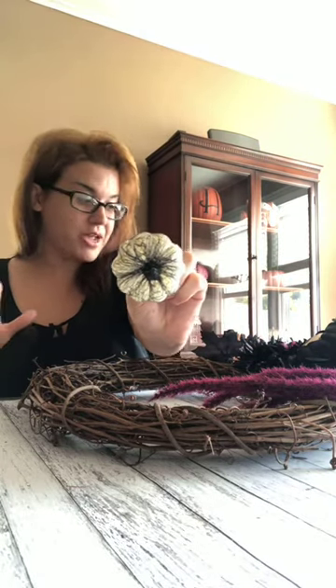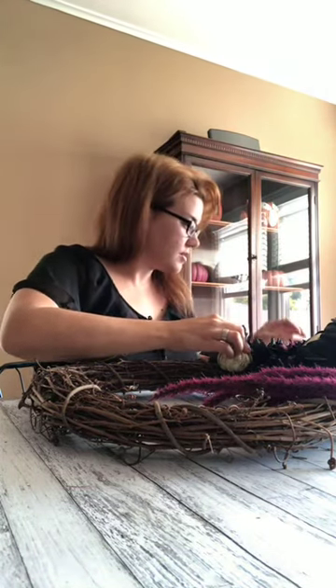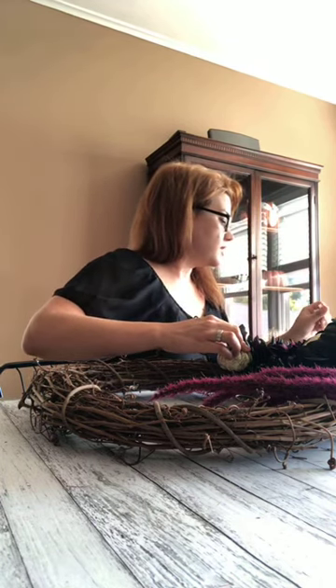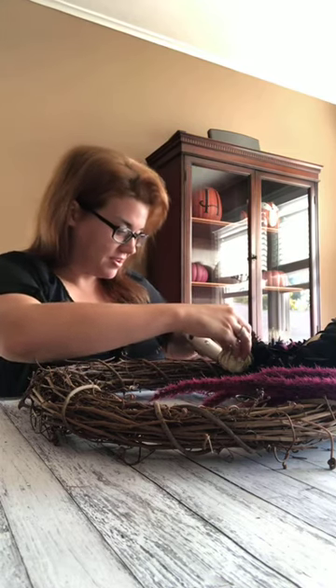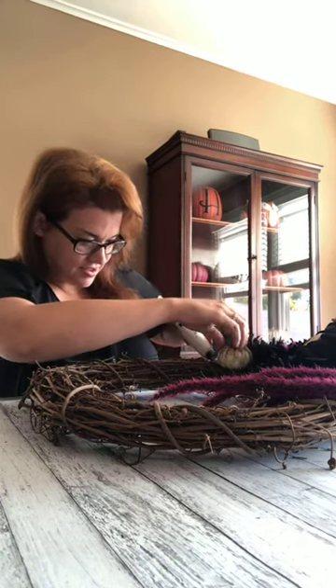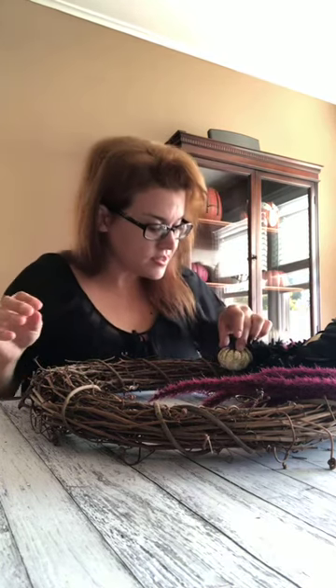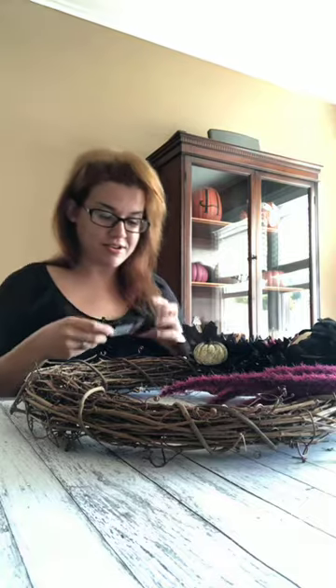Now I got my pumpkins I'm going to start putting in. This guy I liked - he came in that bunch with all my black leaves and black flowers. I basically bought it just for the pumpkin. Okay, so here's where we are for the moment. Before I get too low in here, I'm going to just pop my sign on - I'm going to figure out where the middle is. Right about there.